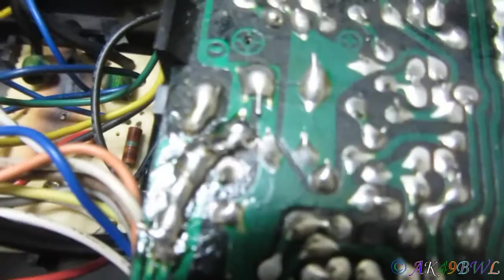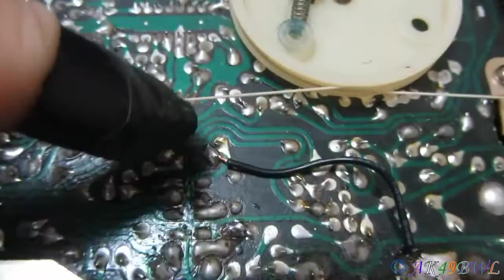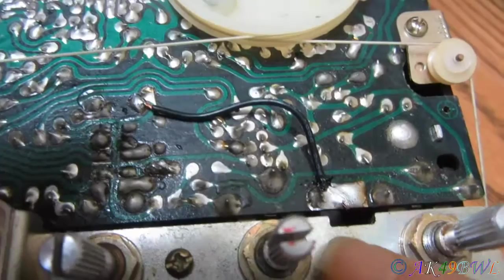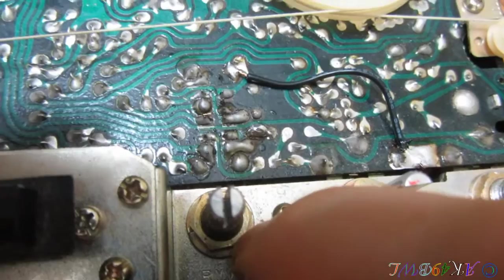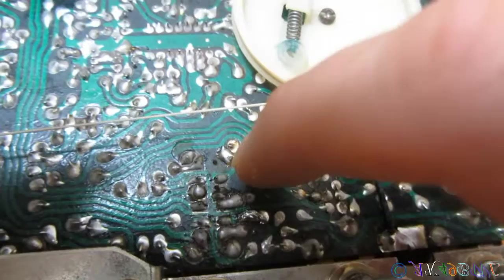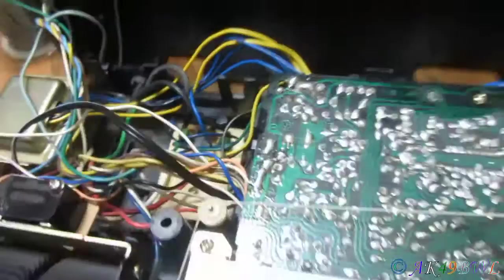This wire is new — I soldered one connection here and one connection over here. I had to do that because for some odd reason they didn't run the ground for this potentiometer to somewhere on the board. Instead they ran this ground to this plate, which connected over to this switch's shroud, which connected to the board. So I just ran a wire from here over to where the shroud solders to the board. If that wire wasn't there, there would be no volume control — it would just always be on.